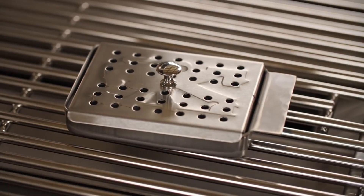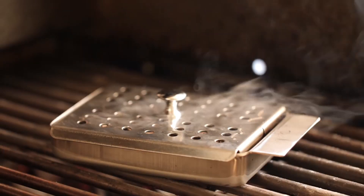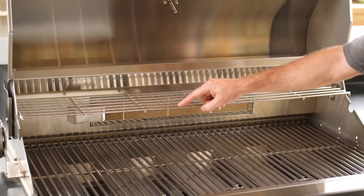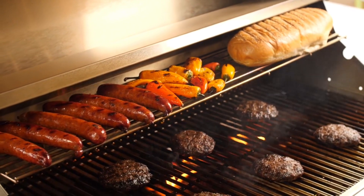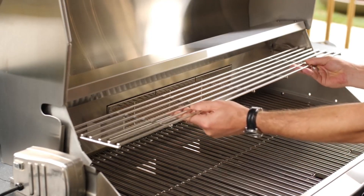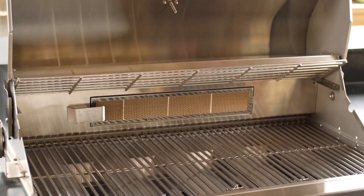Lion also includes a stainless steel smoker box with their gas grills, for when you want to add a little smoky flavor to your food. When extra cooking space is needed, Lion grills have a warming rack that is perfect for keeping sides hot while you grill the rest of your meal. When you don't need it, you can remove it entirely or tilt it out of the way for easy access to the back cooking grids.